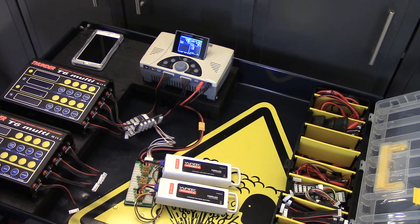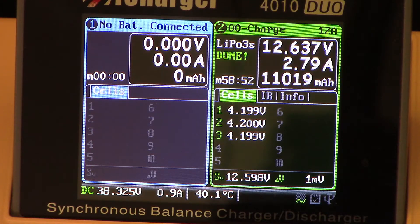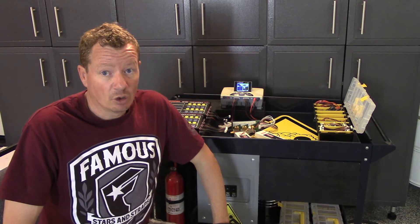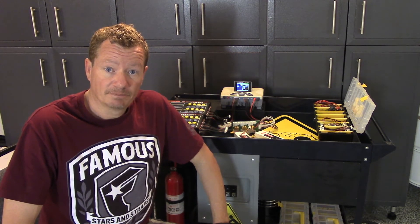Maybe you guys already knew you could do this — I just thought I'd share. And now we just wait. Both packs charged up in under an hour. Hope this helped you guys out. If it did, give me a thumbs up. Don't forget to subscribe, and thanks for watching.